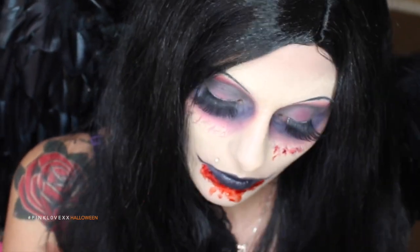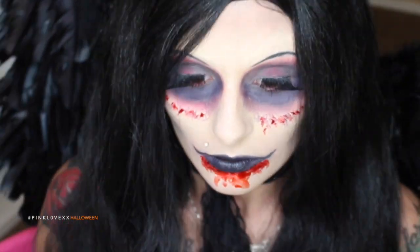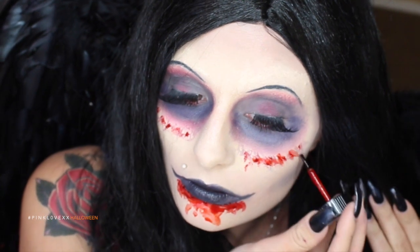I'm applying the blood paste to where the veins are. The veins just weren't enough for me, so I wanted more blood and more gore. You could leave the veins or you could add the blood — I kind of left it optional for you guys, it's entirely up to you. But I decided to add blood to make it a lot more scarier.